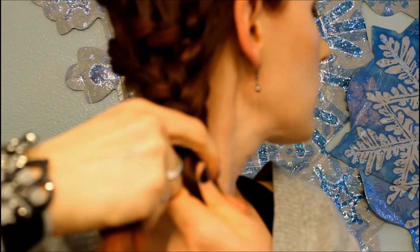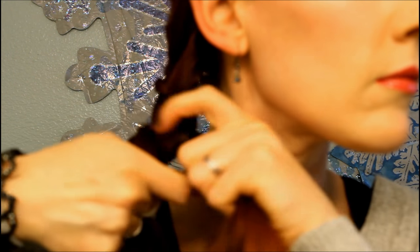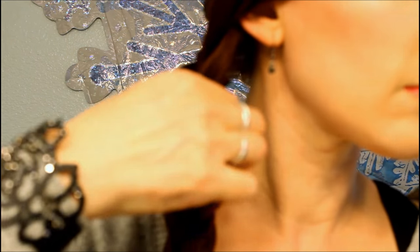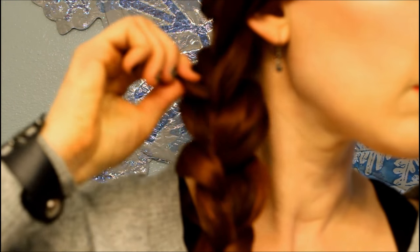And you're just going to continue to braid down normally. If you desire, add volume to your hair by pancaking just like this. And that is it — that's the full hairstyle.